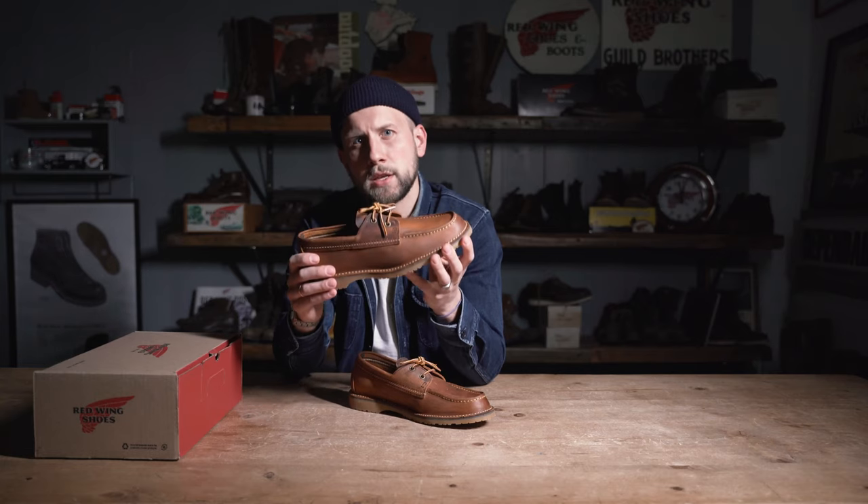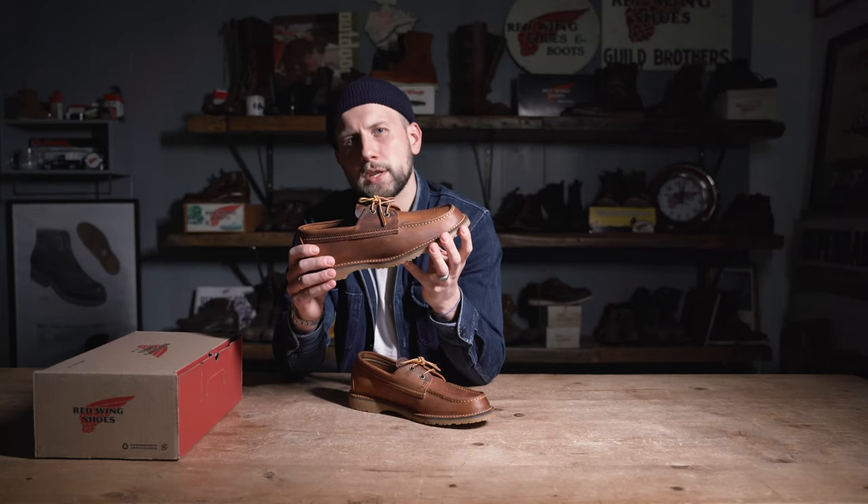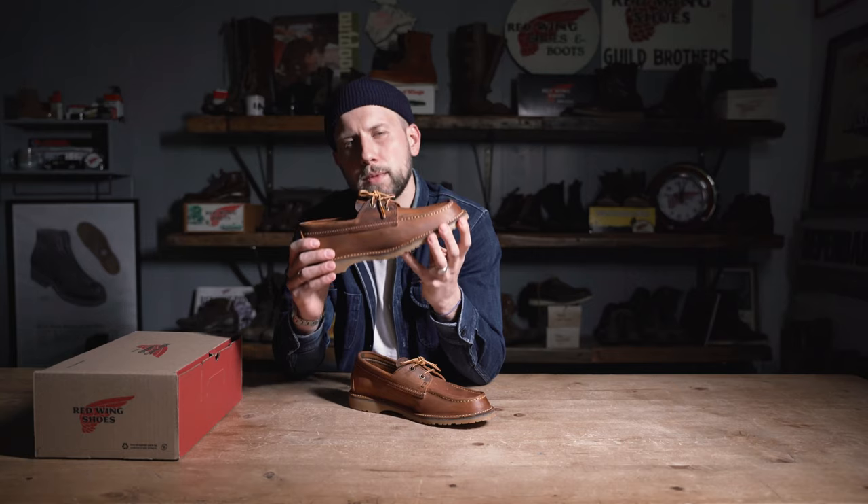Lastly, the Camp Mock collection, like all the collections in the Red Wing Heritage line, are still being manufactured in Red Wing, Minnesota, USA.